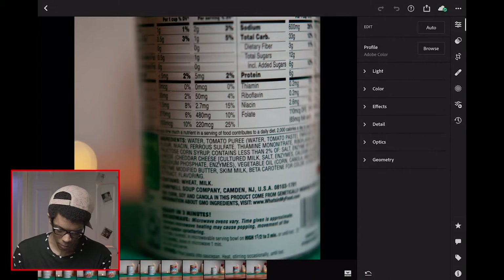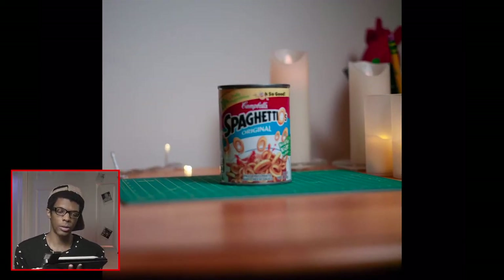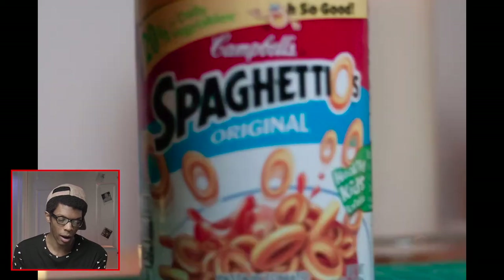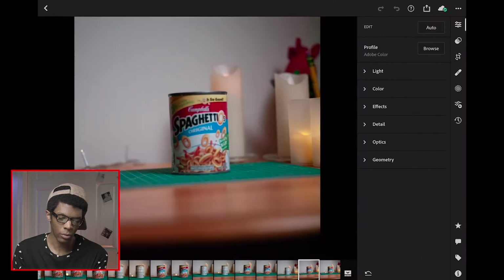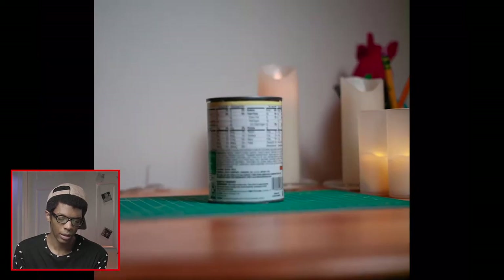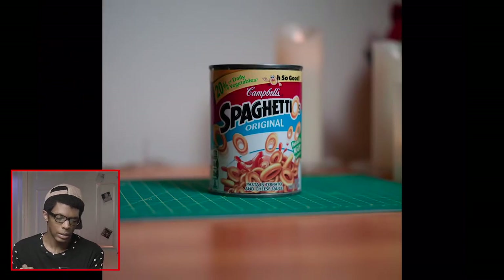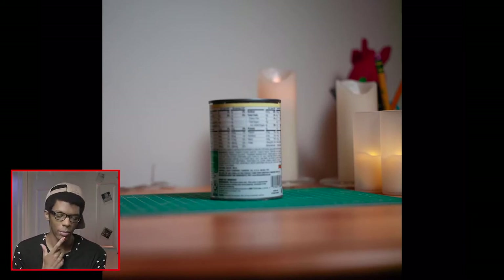Opened up Lightroom. This image here is of the SpaghettiOs can — I didn't use any filters at all and was just trying to focus. Everything is out of focus. This one's a bit better with the focus but it's still off, and you can't read anything on the can. This was around three feet away, which is the minimum focusing distance for the 80 millimeter lens.